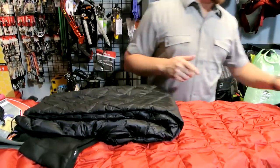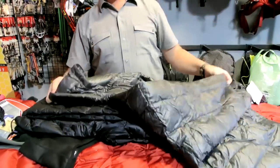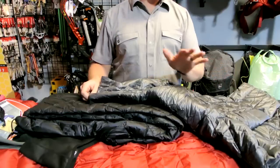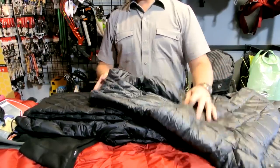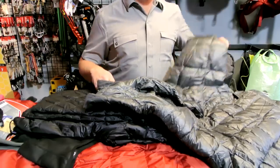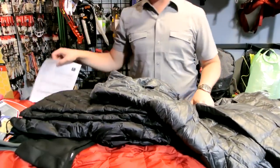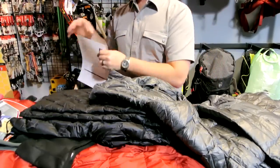The other item would be a lightweight down jacket or lightweight synthetic jacket to go along with it. Just for weight's sake we're going to do the down jacket today. This weighs in at 9.5 ounces total weight for the Montbell down parka.